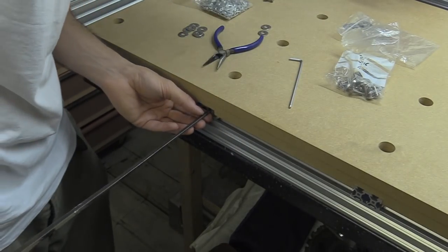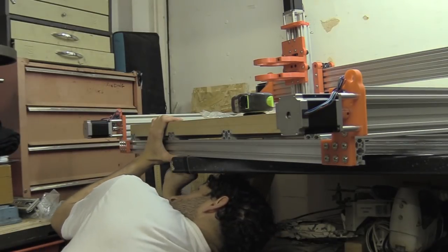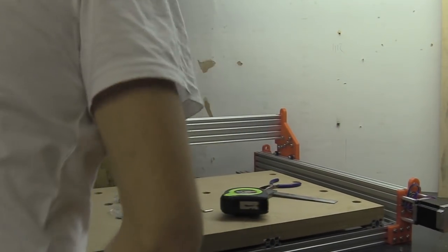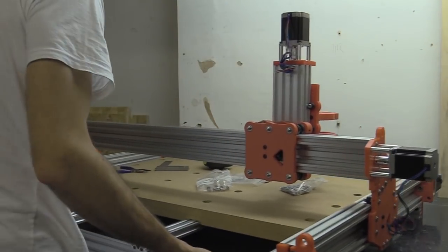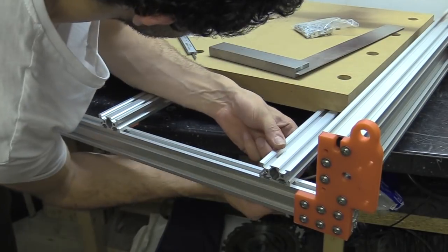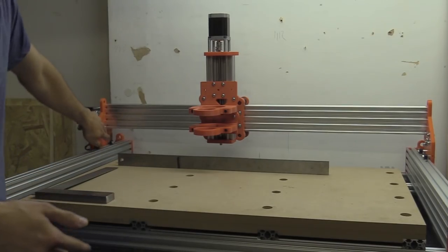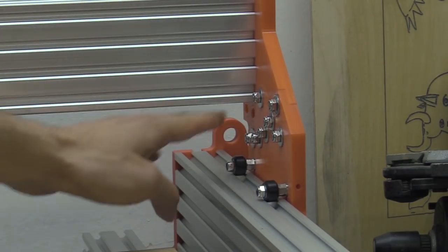I've got a tool for everything. There's a couple of machine screws I need to put down here. I think this video has come to an end now - the machine is more or less assembled. I'm missing a couple of things like the brackets underneath this piece of C-beam which will create a positive shelf essentially for that to sit on.